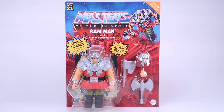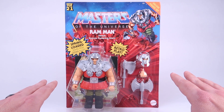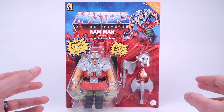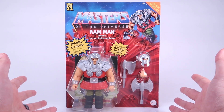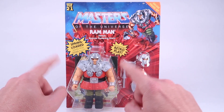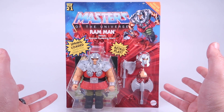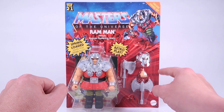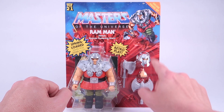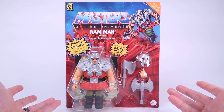Hey guys, I am Pixel Dan and this is a review of the Masters of the Universe Origins Deluxe Ram Man, heroic human battering ram. This is another one of the deluxe releases in the Origins lineup, so it's about a five dollar price hike. What we get here is a larger card back, some additional accessories that the standard releases do not get. Ram Man was just a standard release in the original toy line, but here they included a new swappable head, a swappable hand, and an extra axe weapon that were not included with the vintage.